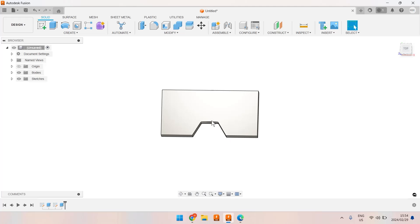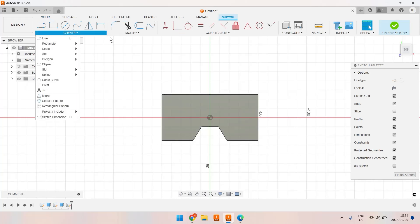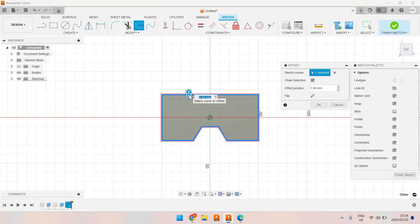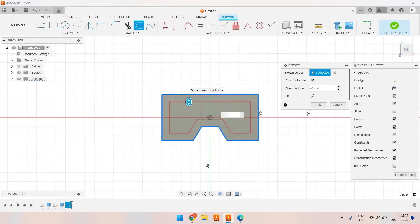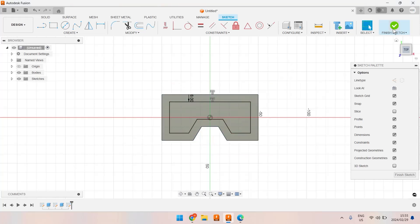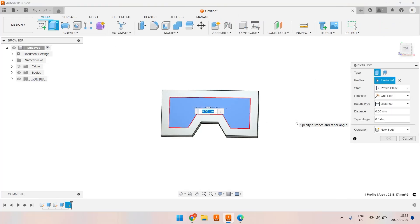Now let's put a pocket that is inset from the edge. I'm going to choose another sketch — and you're getting the pattern here that most features start with a sketch. I'm going to use an offset and go minus eight to bring it inside. I find typing minus eight much easier than using the arrows. We'll finish that sketch and use the extrude function, going minus eight millimeters deep as a cut. We've now got a pocket.